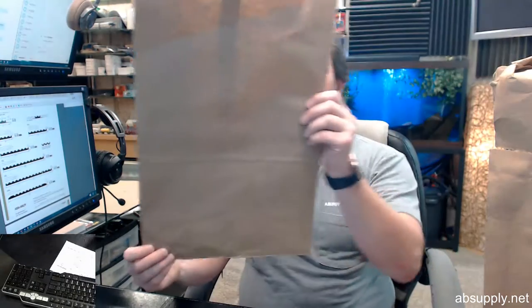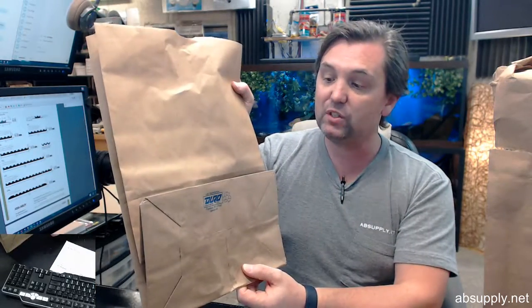If you have any questions on the DuroBag, part number 80075, 12 x 17 x 7 craft 52 pound bag, case of 500, or any other DuroBag product, please feel free to reach out to us, and thank you.